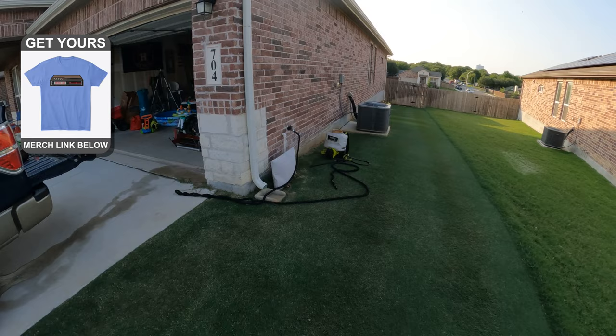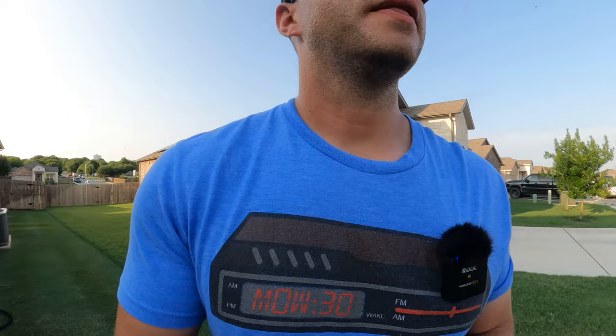I just finished up the application and already got my comfortable clothes back on because it was getting way too hot. Right now I'm just going to run a few cycles of water through the sprayer to clean it out, and then we're going to hope we get some rain in the next 24 hours. I finished up right around seven, so hopefully we get some rain before seven o'clock tomorrow — if not, I'll have to run my irrigation system, because remember we've got to get this product down to the root zone.